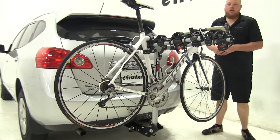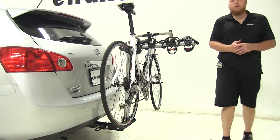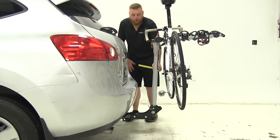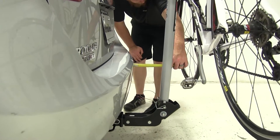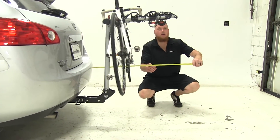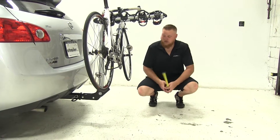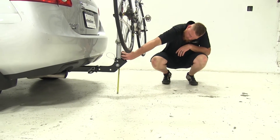This rack comes with a two-inch shank for two-inch receivers only. Starting with measurements: from the back side of the bumper to the front side of the rack is about five and a half inches. The overall distance added to the vehicle from the rear to the back of the cradle arms is about 31 and a half inches, and our ground clearance from the back side is about 11 inches.